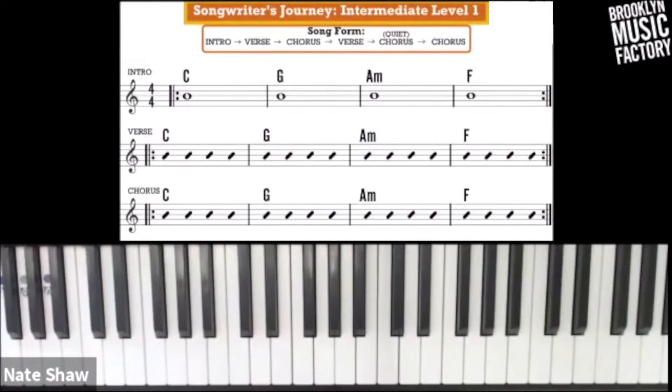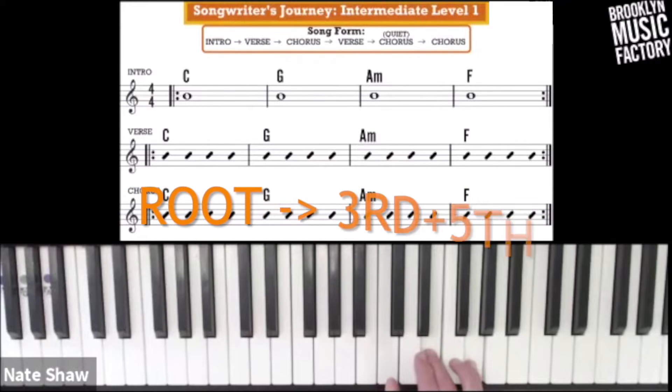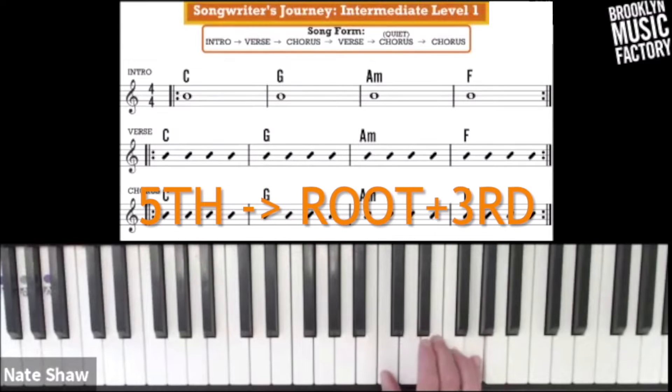In the right hand, we're going to move away from block chords — where you play all three fingers of the triad at the same time — and move into broken chords. Here's how you break a chord up: you either play the root and then the third and fifth together, or you play the fifth and then the root and third together. We're going to start with number one.